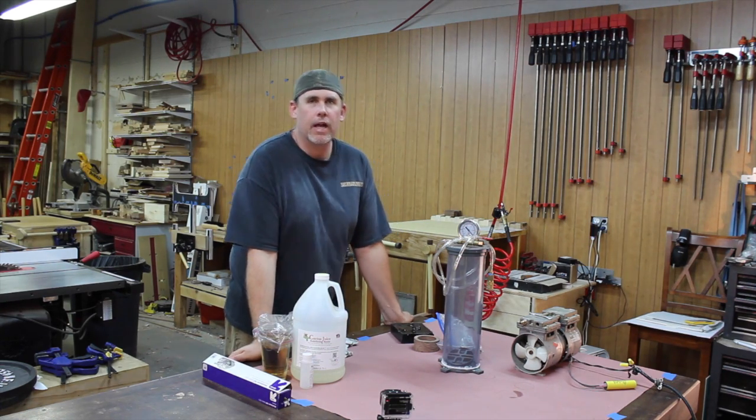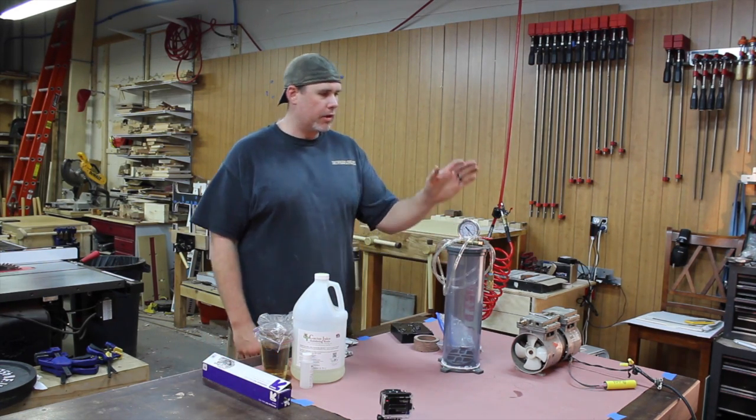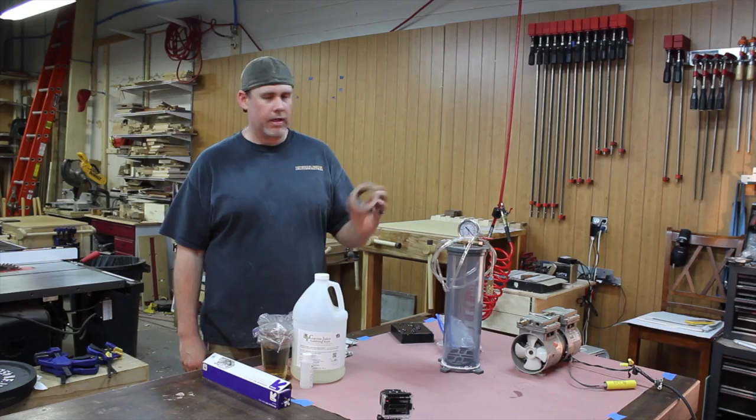Welcome back to the shop. This is Zach over at NV Woodworks. Today I'm going to do some wood stabilizing.